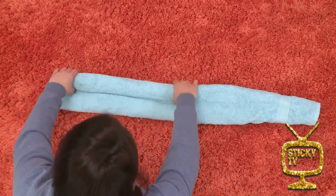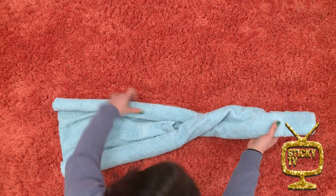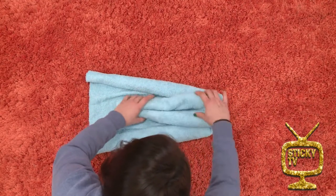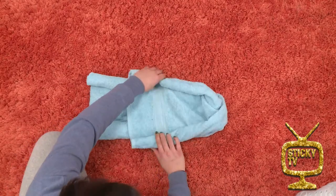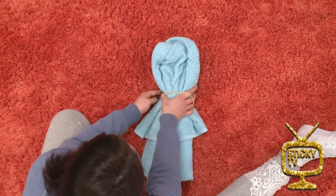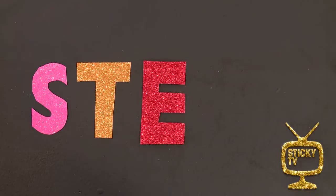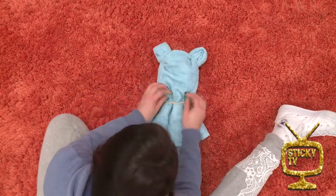Step four: fold the towel in half so that the thinner side is in your right hand and the thicker side is in your left hand. Step five: this part gets a little bit tricky — twist the thicker part over and then fold the top thinner part on top of it. Step six: gently unroll the top bit; this will be the bear's head and its arms. Step seven: adjust the head part until you're happy with the shape, then pop your big rubber band over the middle — this will become the bear's neck. Now create little ears on the top of the head, then use your clear rubber band to hold them in place.